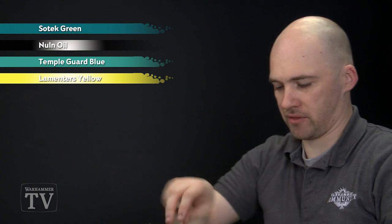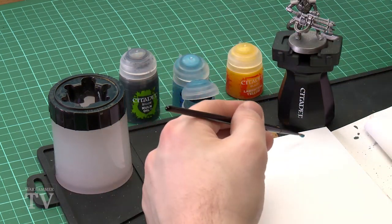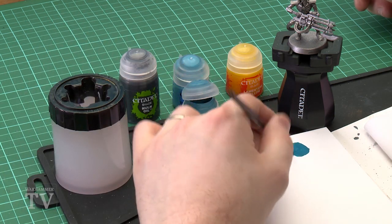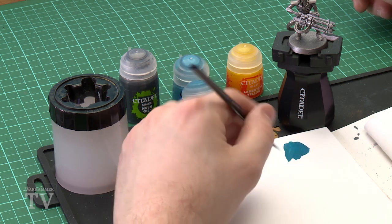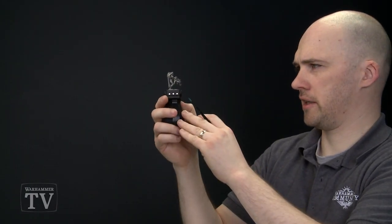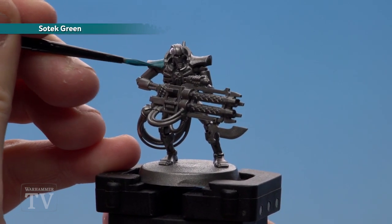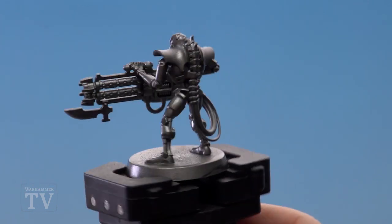So let's start layering up that armour. First of all we're just going to get Sotek Green and use a medium layer brush — as always, add a bit of water to thin it down ever so slightly. Get the brush to a nice point and start applying it on. I'm going to do this on the shoulder pauldrons and also his head.